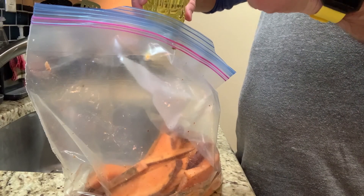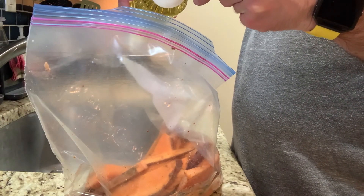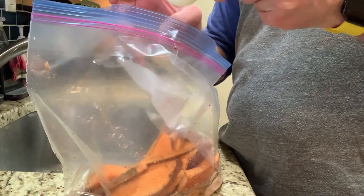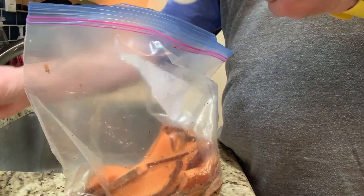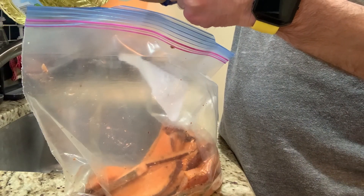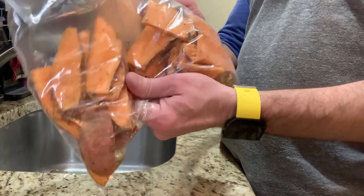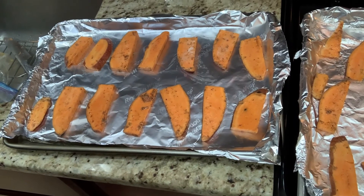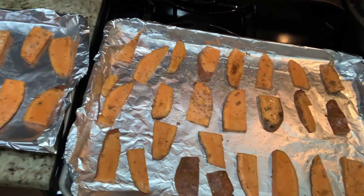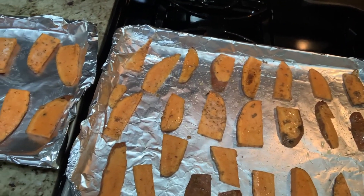To the bag I'm going to come in with about two tablespoons of canola oil, and then we're just going to mix it good and place them on a baking tray. I spread these out over two trays — you want to keep them spread apart or they won't get crispy in the oven.